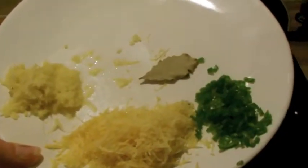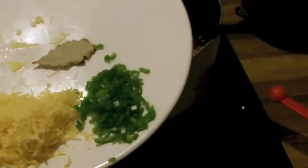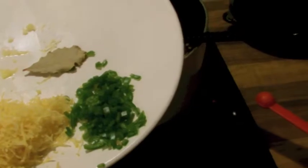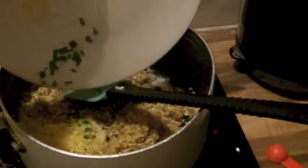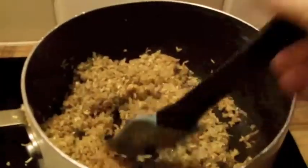On this plate I've got some ginger grated, the zest of a lemon grated, a green chilli chopped and deseeded, and a bay leaf — and all of that is going to go in with the rice and the butter and the spices. Give it a good mix and make sure everything's combined.